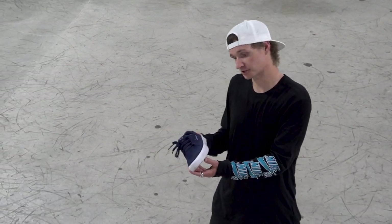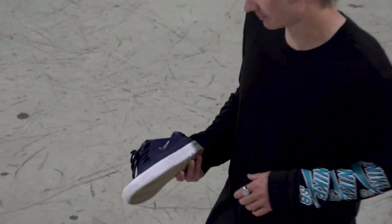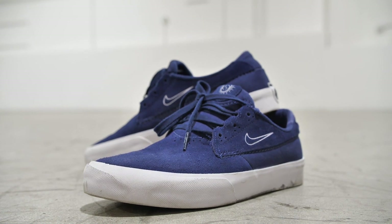That's a hundred switch flips. The shoe lasted good in my opinion. Still feels new, feels really nice and worn in now. Thanks to everyone who's gotten the shoe so far. I've been tagged in a bunch of photos and videos of the shoe and the other colorways. This navy one is out now too. Thanks for watching the video — this shoe is available at CCS.com. Thank you for checking the shoe out.